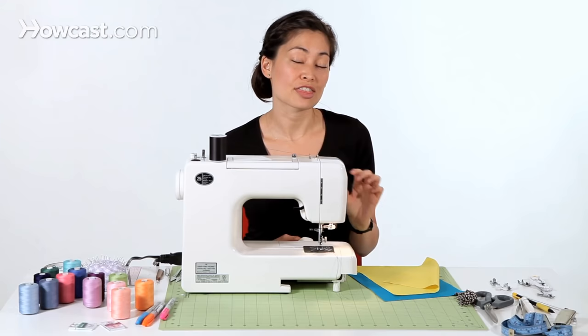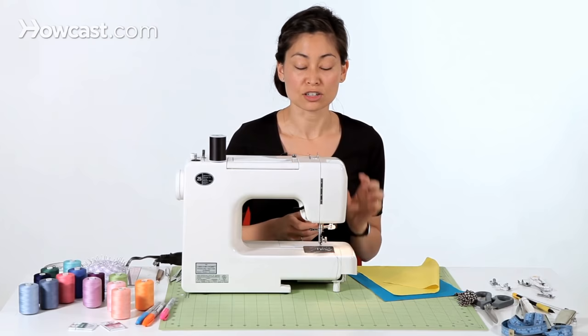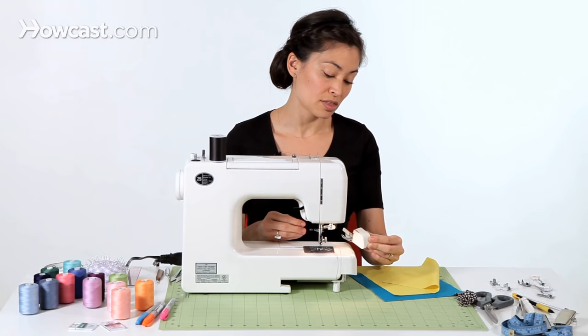Sometimes you want something pulling that top fabric along with your bottom fabric. It's really great for quilting when you're sewing lots of layers of thick fabric, and it's also good if you're sewing slippery materials, thick slippery materials like vinyl or leather.